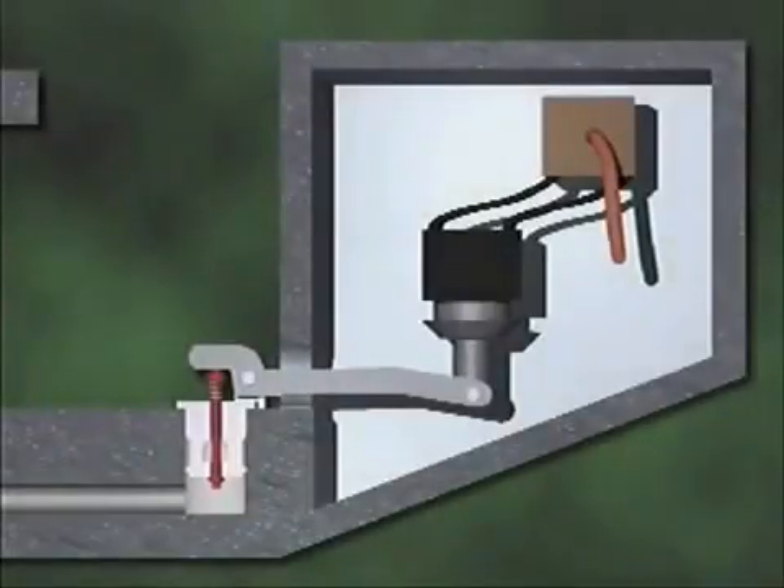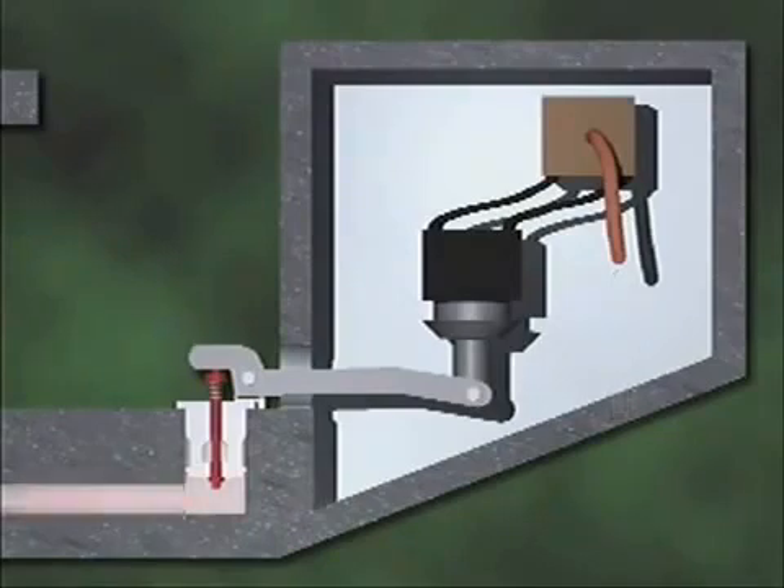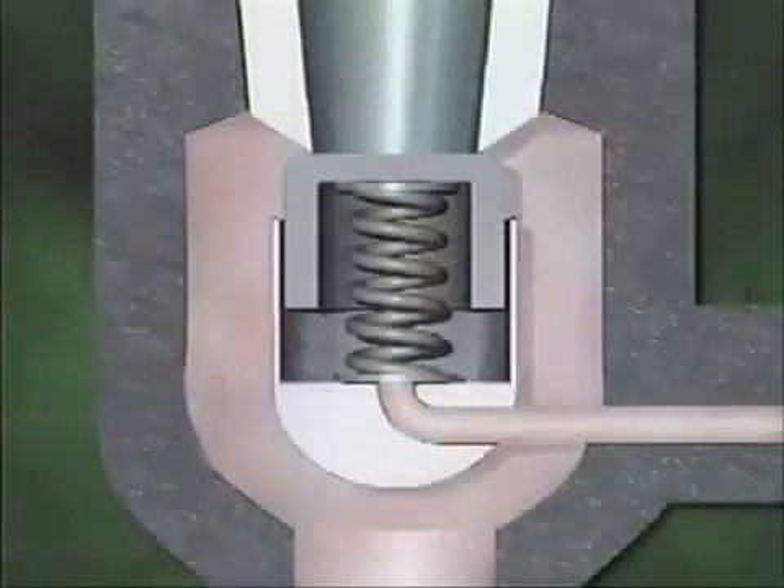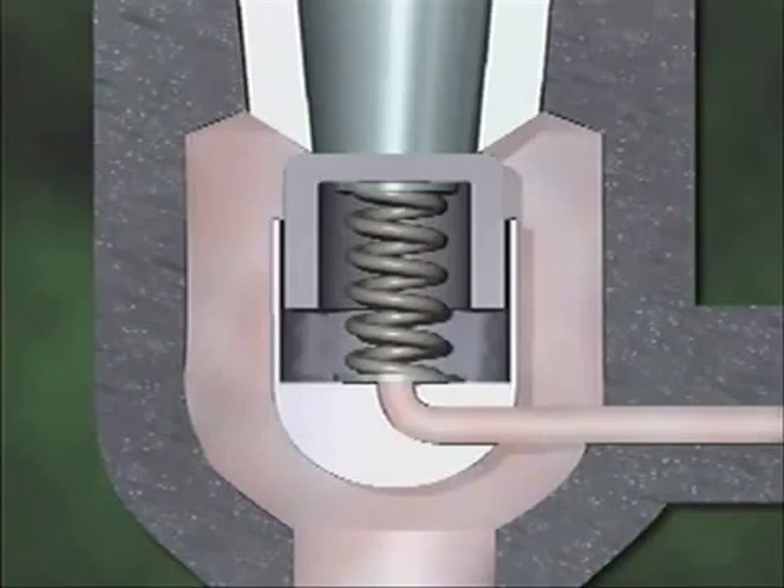The pilot device initiates the valve's opening. The device is set to open at a predetermined pressure. A pressure-sensing tube in the pilot device detects increases in system pressure, and when system pressure reaches the predetermined level, the pressure-sensing tube activates an electrical relay. The electrical relay closes an electrical circuit and energizes a solenoid. The solenoid then lifts a pilot valve and the excess pressure is relieved. The excess pressure relieved by the pilot valve comes from below the disc in the main valve, and the amount of pressure the pilot valve can relieve is greater than the amount that could leak between the disc and the disc guide.